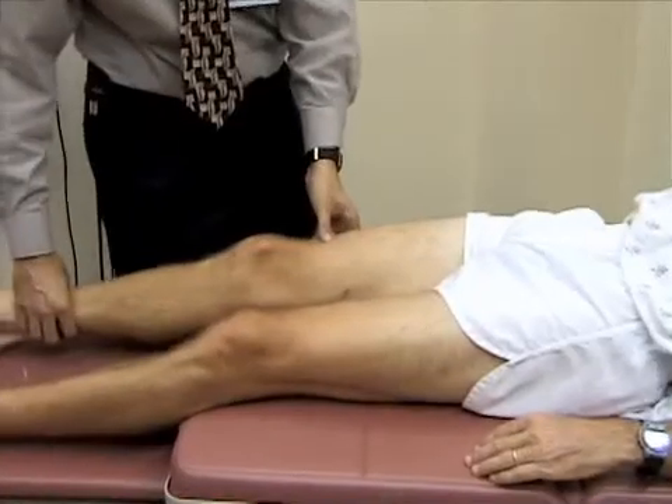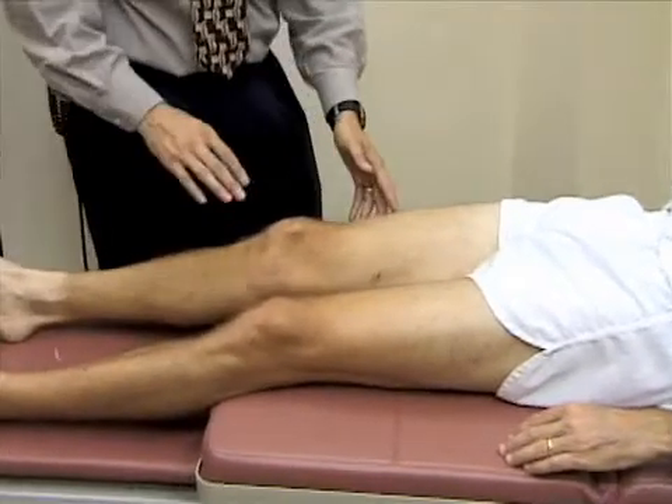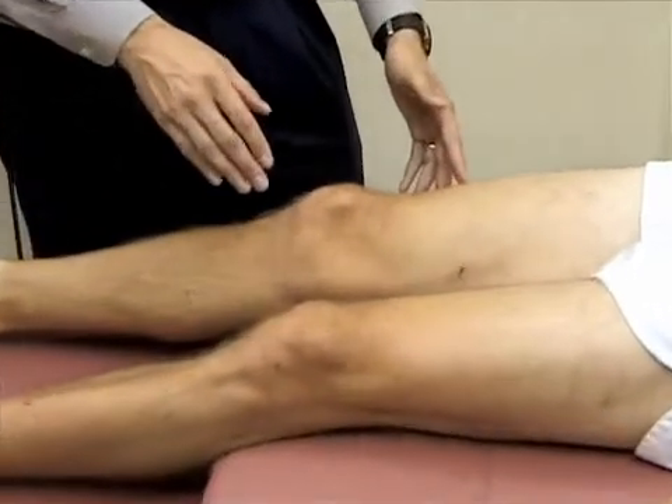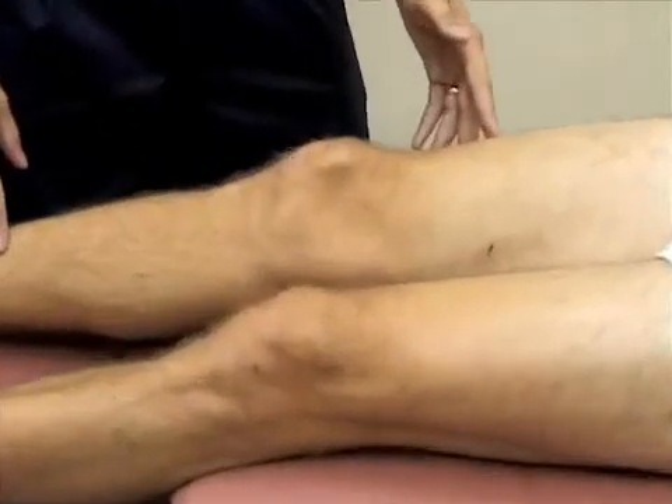We're going to go ahead and first just inspect the knee, looking at the patella, at the bony landmarks, both at the normal concavities on either side of the patella and below them.